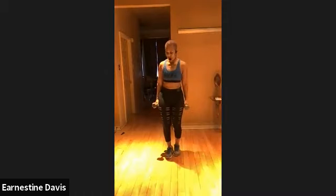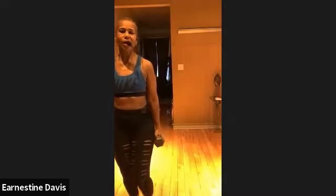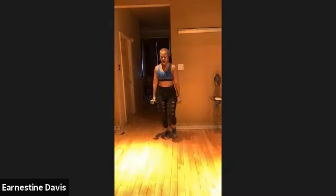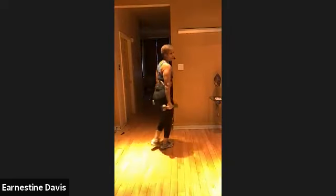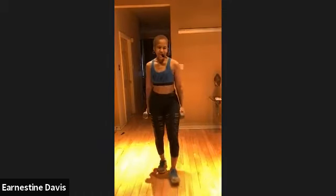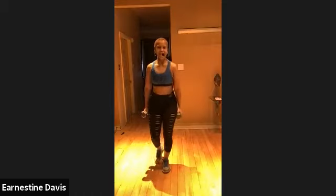Now you're going to do walking lunges — you're just going to walk. When you run out of room walking, just turn back around. All right, walking lunges. Walk, walk. That's it. Stay low. That's it. So you're going to walk, walk, walk. We're burning out these legs, right? Perfect. Come on. Walking out, walking out.